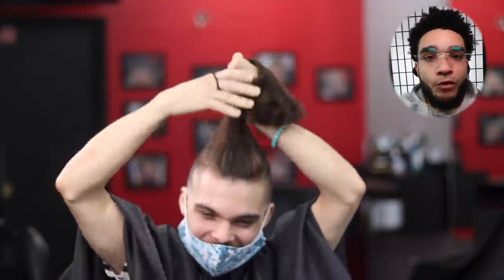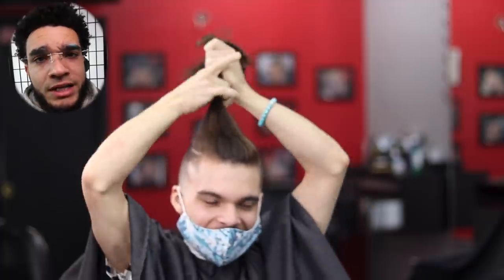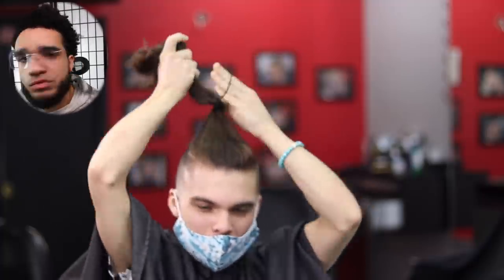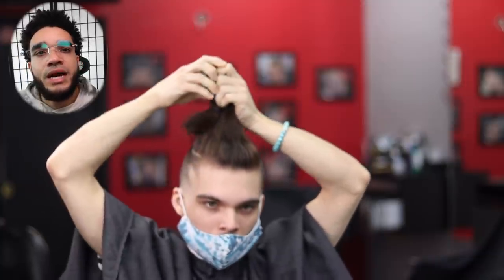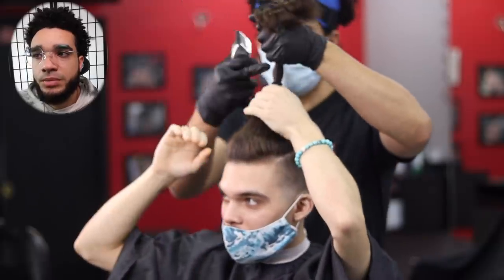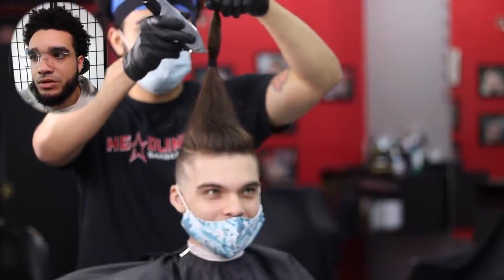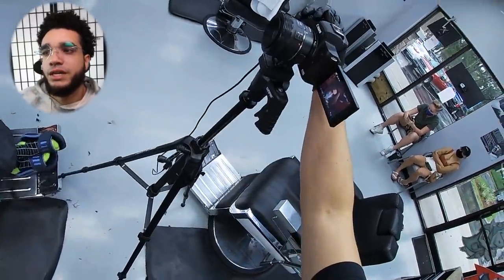Mistake number four: never let your client do his own ponytail — I failed right there. We got it to where he wanted it, he pulled it up a little bit more, and then — choppy choppy — there it is.